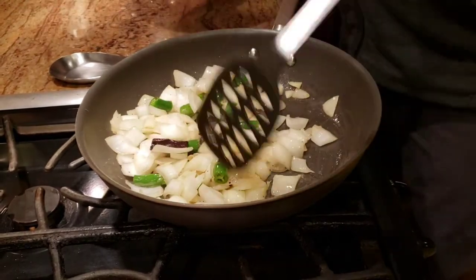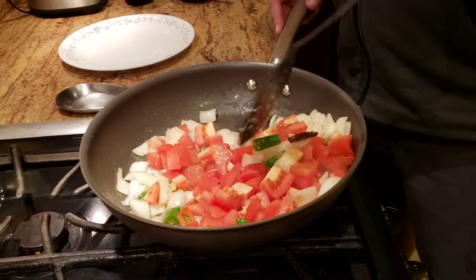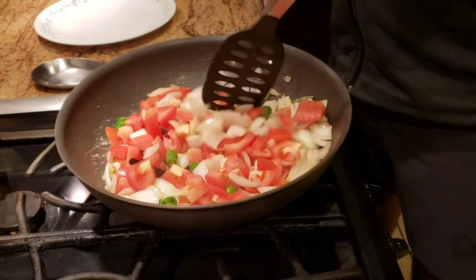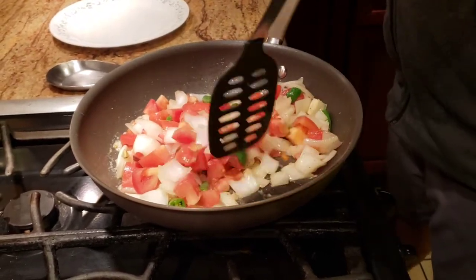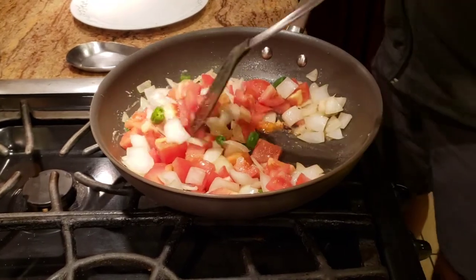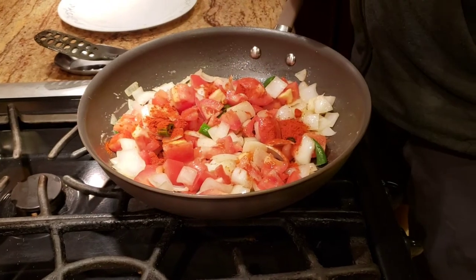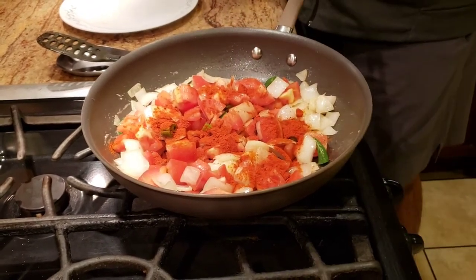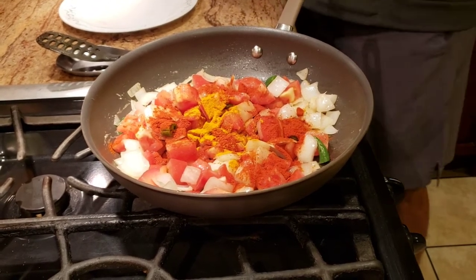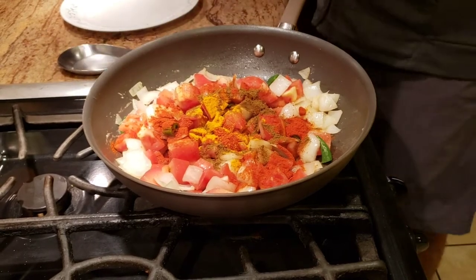Now add the tomatoes and give it a good mix, then add our spices. Butter chicken is traditionally not very spicy — it's creamy and mild. So I'm adding about a spoon of Kashmiri chili, half a tablespoon of turmeric powder, and just a little bit of garam masala. Give it a good mix.